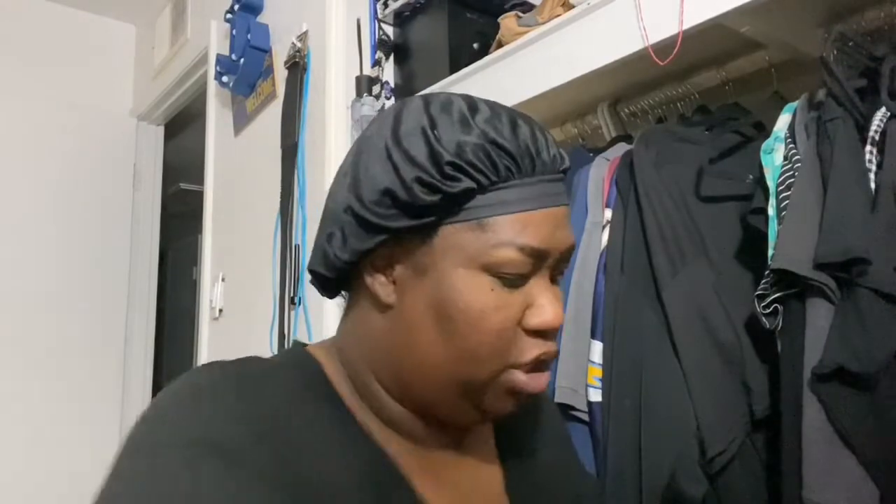Welcome back to This Side of 40. This is your girl Lou and I wanted to show you guys how I store my brushes and my sponges that I'm currently using. So let's get into it.